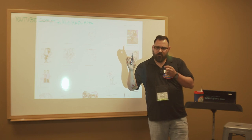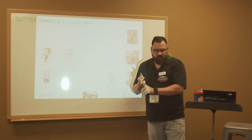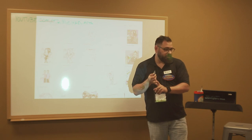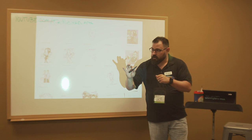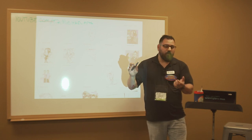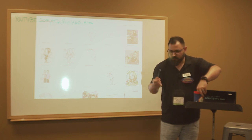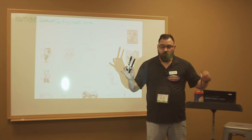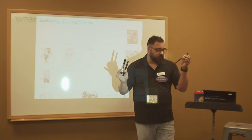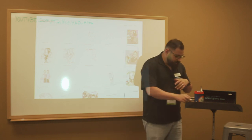If you do caricatures at Universal or SeaWorld in Orlando, they draw a certain kind of caricature using a pencil with a very large lead, then they airbrush the caricature — which is super cool. If you work at Disney, we use markers like Prismacolor or Chartpacks, and then we watercolor our caricature. Depending on which way you might lean, that's something you might like doing.